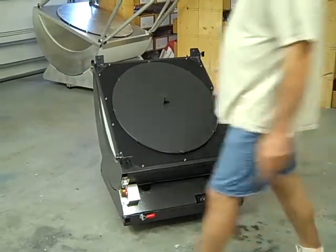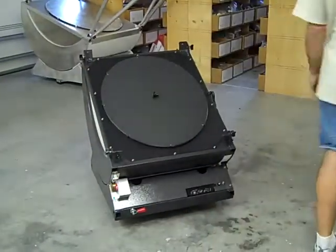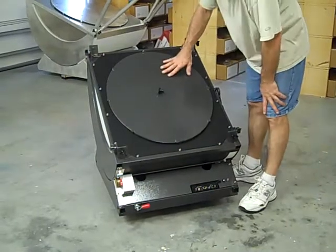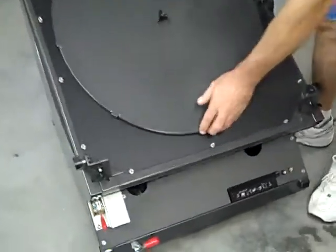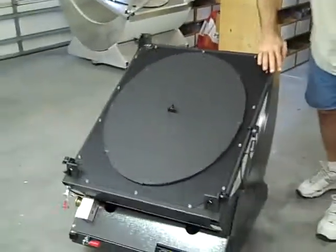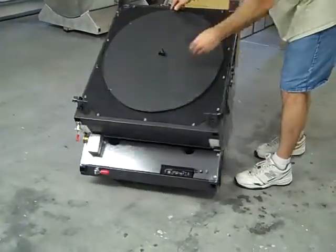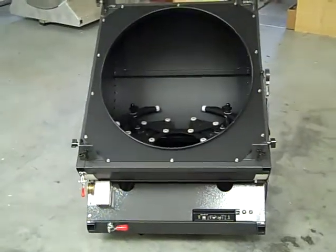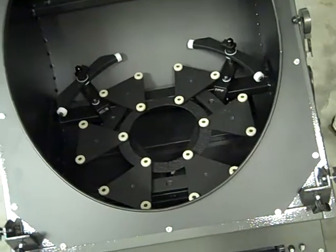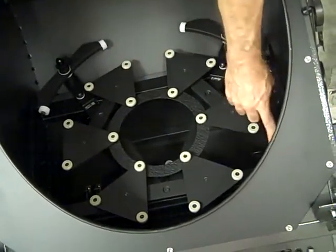Our next step is to install the mirror into the mirror box. If you're transporting the scope with the wheels and handles and ramping it into your vehicle, the mirror can ride in the scope with no problem. To remove the mirror box cover, the hook that holds it on is at the bottom — it tips up from the top and hooks at the bottom, so you have to hinge it out. Undo it from the top, take it out, and remove the mirror box cover.